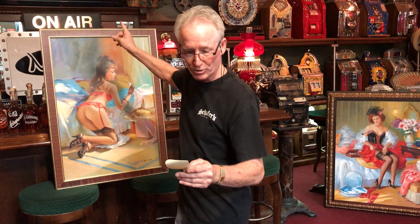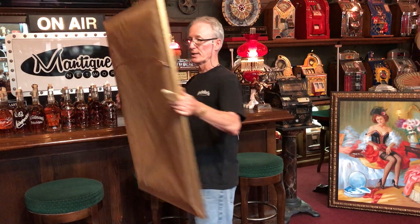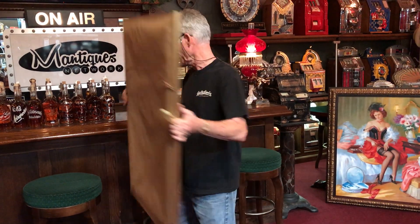The size of it is 40 inches tall, 28 inches wide. Super nicely done — oil on canvas, professionally framed. What a beautiful piece of artwork, folks.